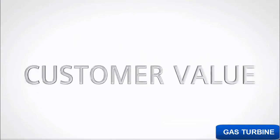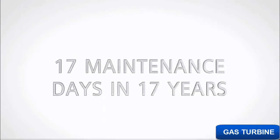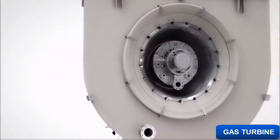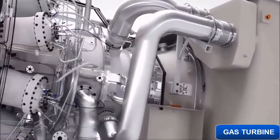And what qualities would really exceed their expectations? And here it is. The new Siemens SGT750.